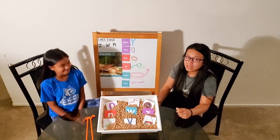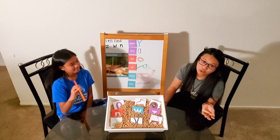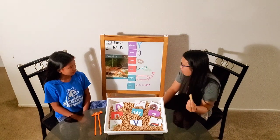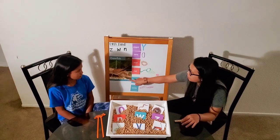Guess what? Today, we're going to pretend we're like crawfish by using clothespins, chopsticks, or you can use tweezers at home. The clothespins, or the tweezers you're going to use are going to be the pinchers that the crawfish have, just like in this picture.